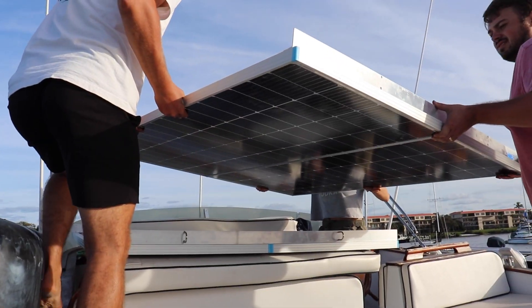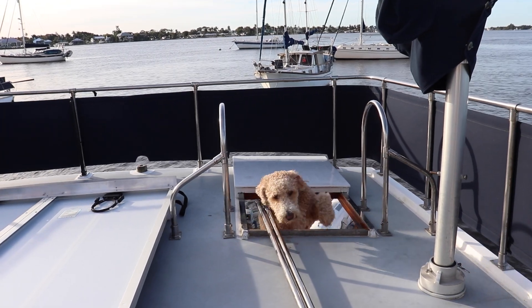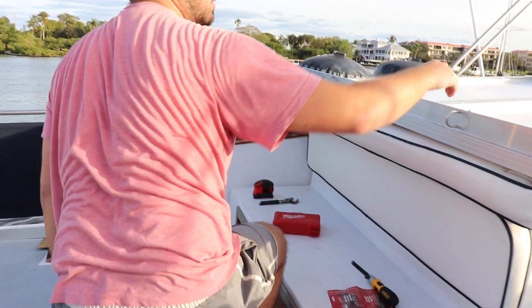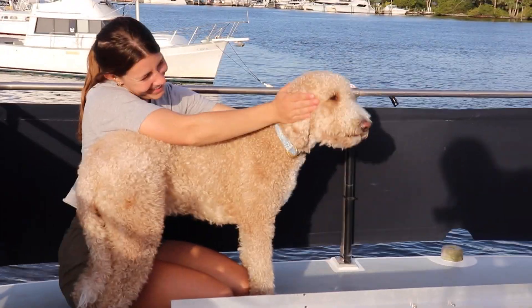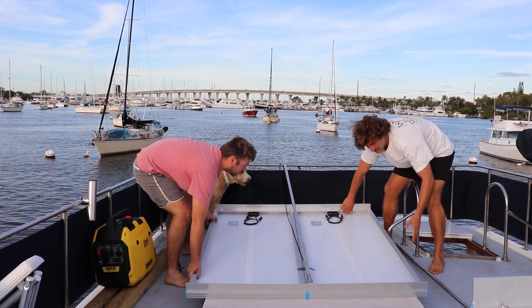After a few windy days, we finally had a calm afternoon to get the panels mounted. We could not have done this without our friends Josh and Haley on SV Slacker. We determined the tubes needed to be cut to eight feet. Once the tubes were cut to length, Haley and I took position down below to catch and hold the tubing while Josh and Evan mounted the brackets up above.